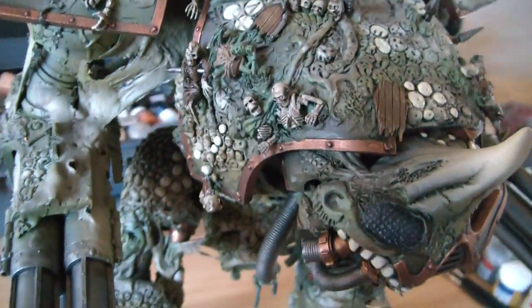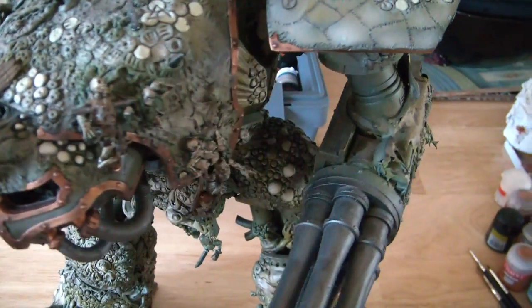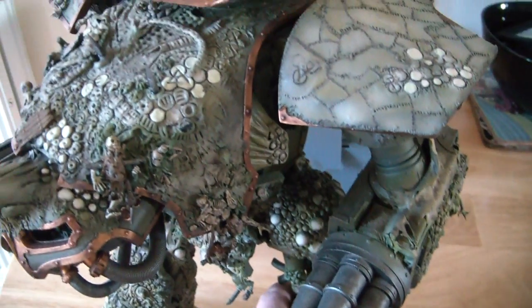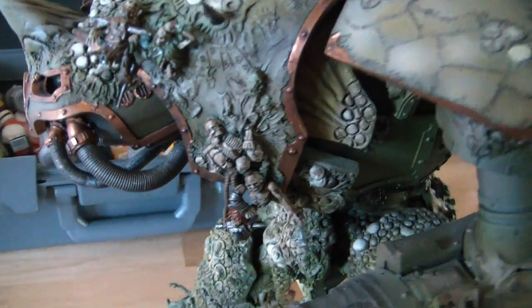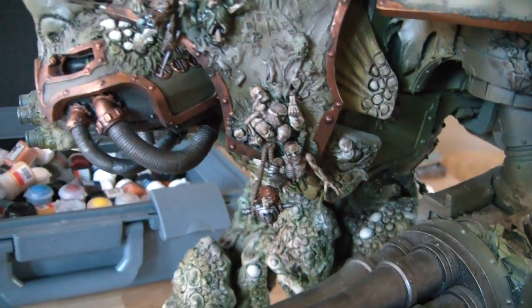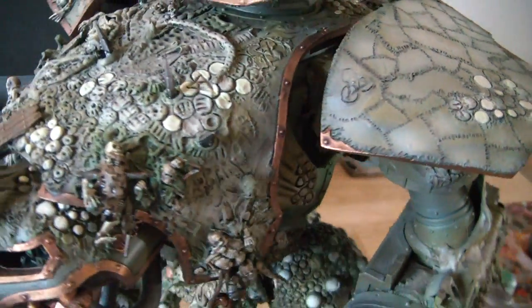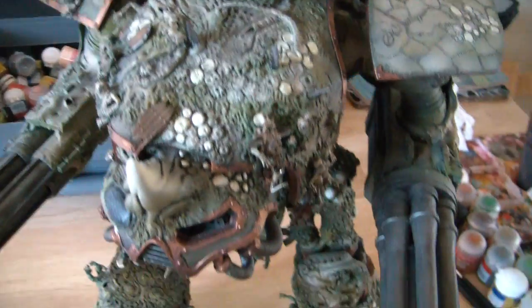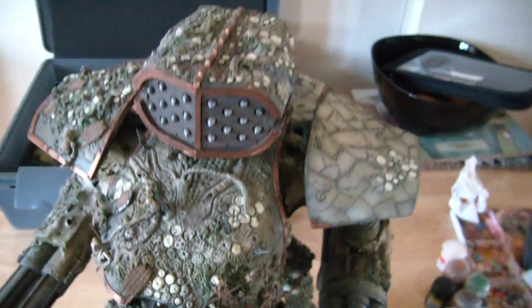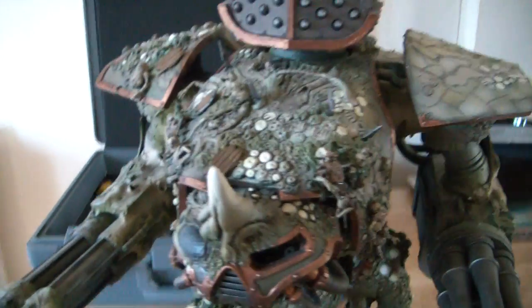Once the wash has gone off I'll have to go back over it — dry brushing could probably be the most effective way of dealing with it. I'm just rambling on talking nonsense now, but there it is guys. As you can see it's coming on slowly, but very slowly nonetheless it's getting done.